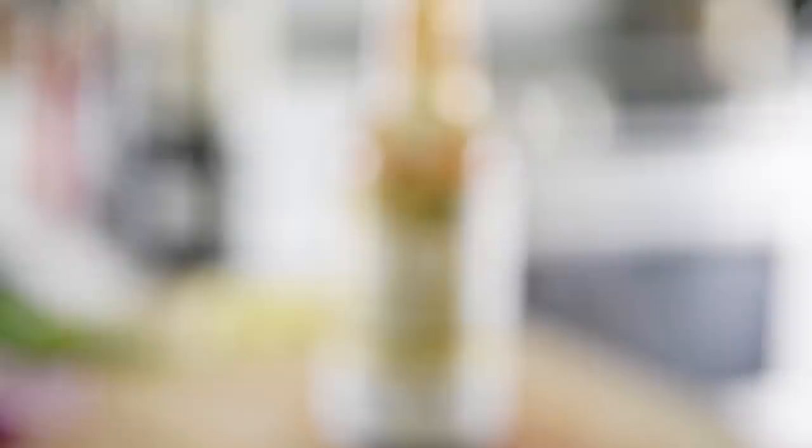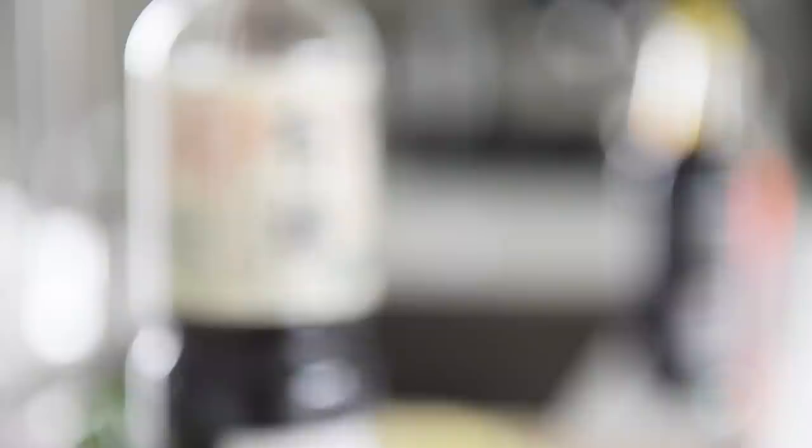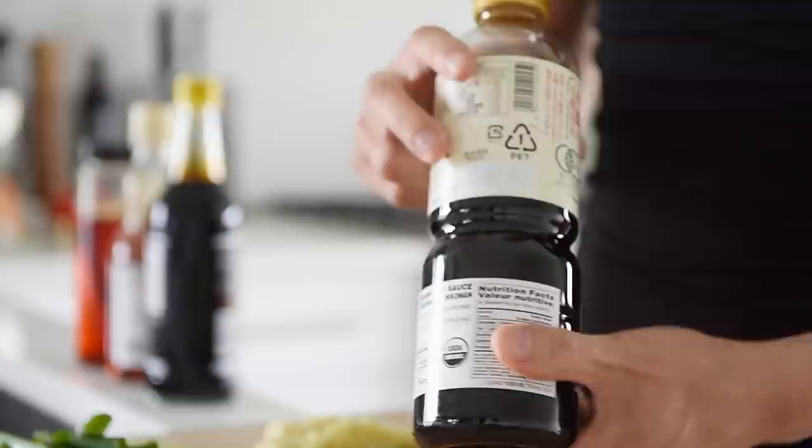These are kind of the main staples in making chao mein. This here is a plant-based oyster sauce. It can get a little bit confusing because different brands will call their oyster sauce a little bit different — this one is called organic vegan oyster sauce. There are also others called mushroom stir-fry sauce or shiitake sauce, because most of them are actually made with shiitake mushroom as the umami base. When it comes to soy sauces, I really like getting the ones from Japan. This is an organic certified soy sauce from Kikkoman, and sometimes the soy sauce will be in complete Japanese with no English on the bottle.